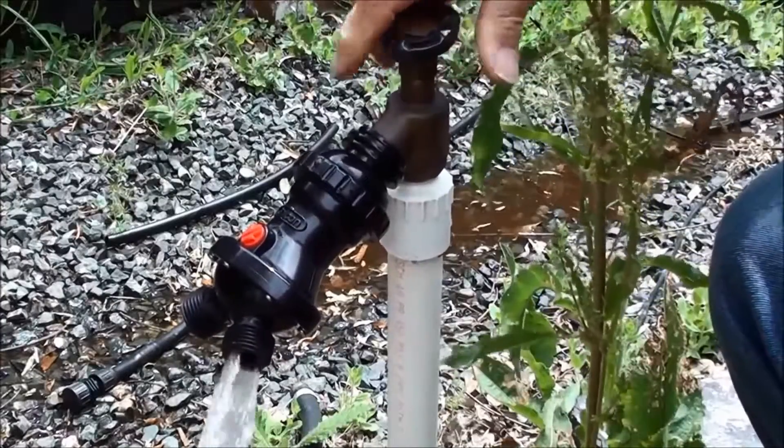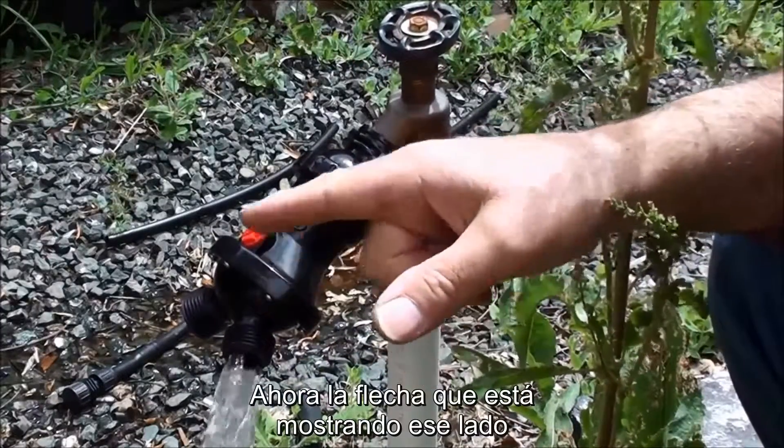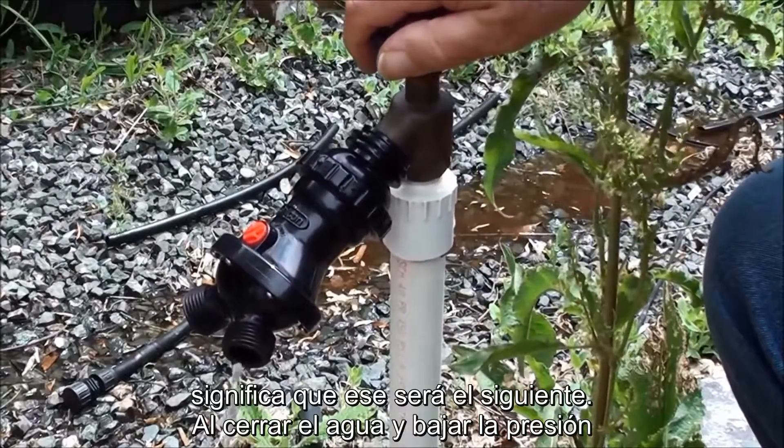So let's take a look. See, it's coming out this side. Now the arrow is switched over to that side to show you that that's where it's going to come out next. I turn the water off and as soon as the pressure drops, it switches.